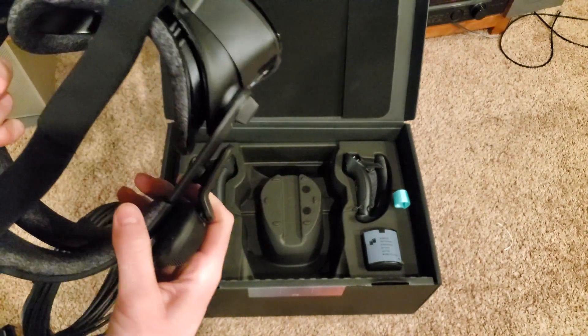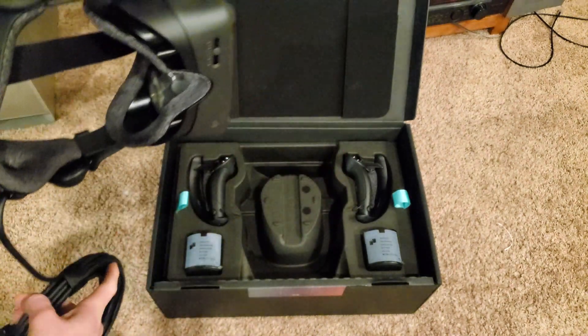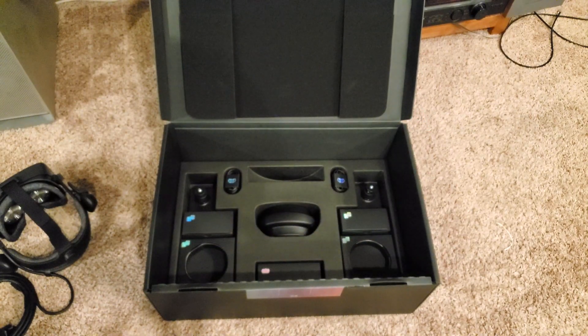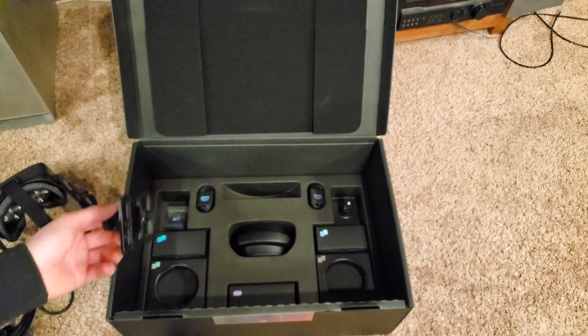I've got the Logitech Pro X Wireless, so that will be a superior experience, I'd imagine. Little things to put the cameras on. I don't know where I'm going to put the cameras, actually.